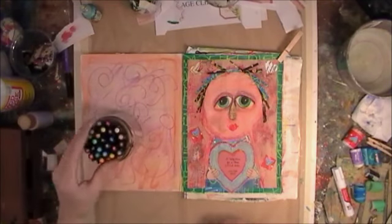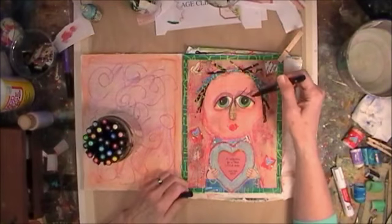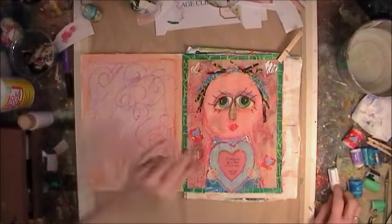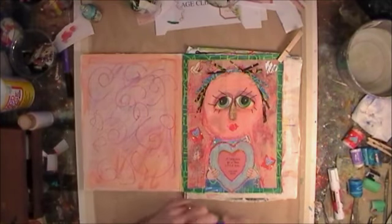Now back to the pit pens and kind of do some stuff with the eyes again — get them more defined.